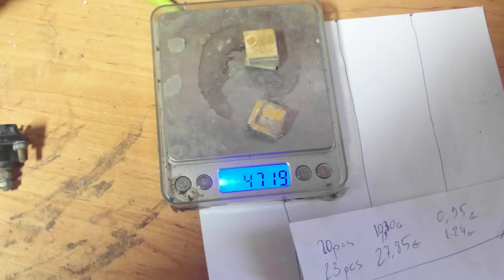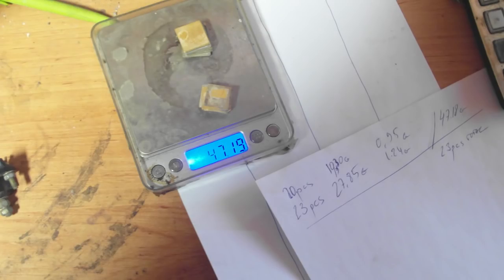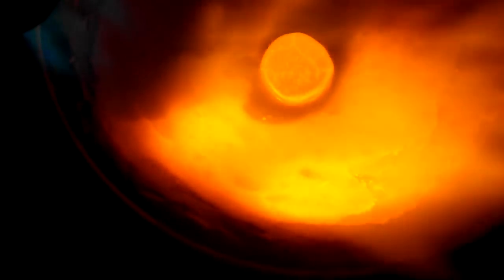The 47.2 gram covar lids were processed in a different way. The gold was stripped in a molten lead bath with silver added to it. Gold and solder are dissolved in the bath while the cover lid floats on top. The resulting lead doré was